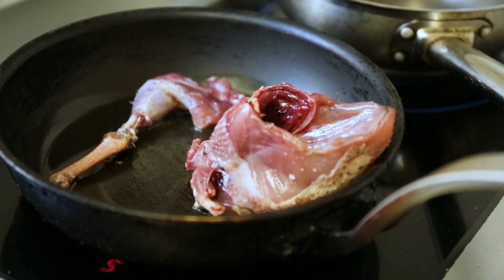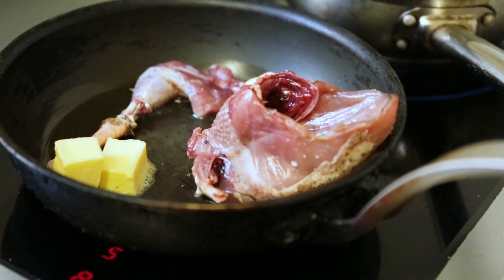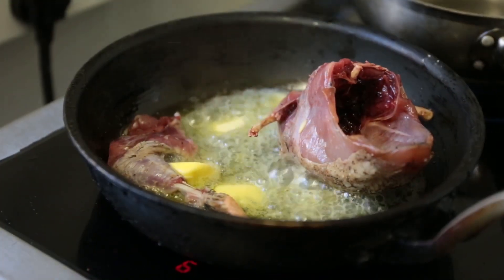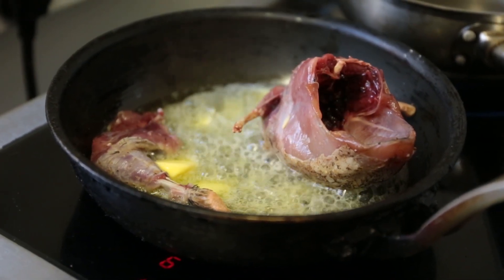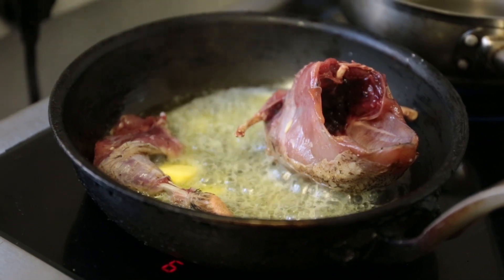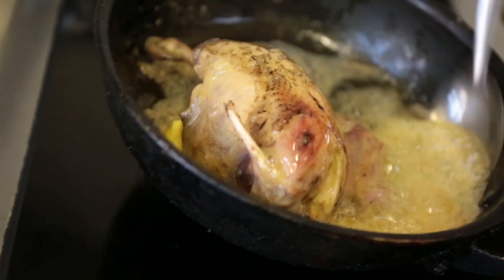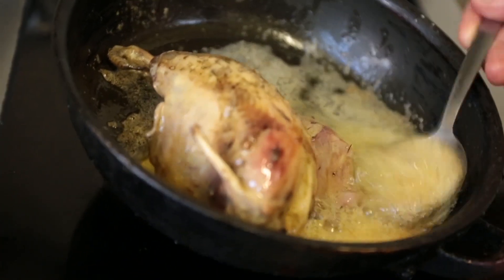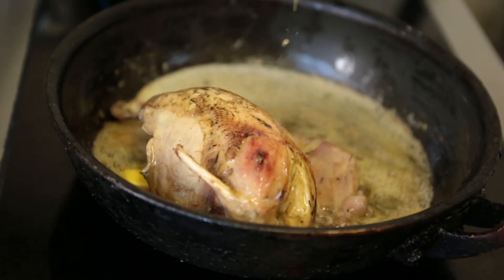A couple of knobs of butter going in now. The flavour of partridge is great — I'm a big fan of all game. But if you've not had much game, it's a good one to start with because it's quite delicate. It's not like your grouse and your pigeon that tend to be really strong and really gamey. Now this is going to go into a hot oven, about 180 degrees, and it's going to take five to six minutes.